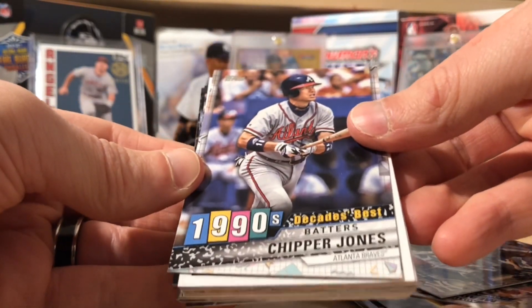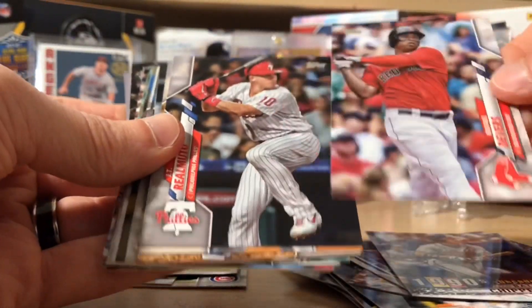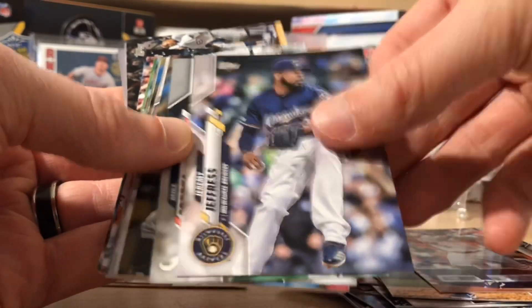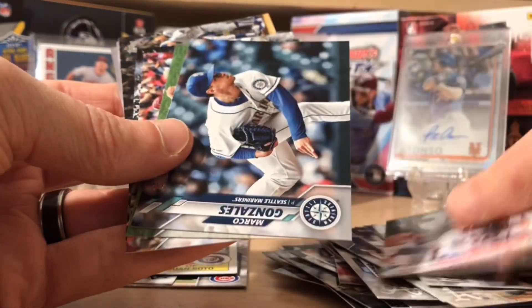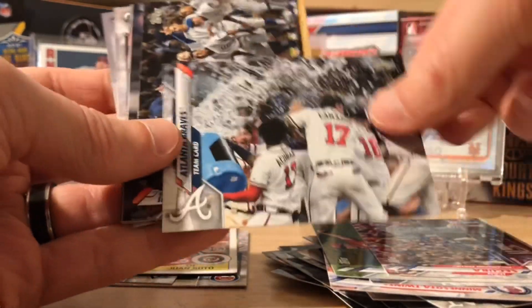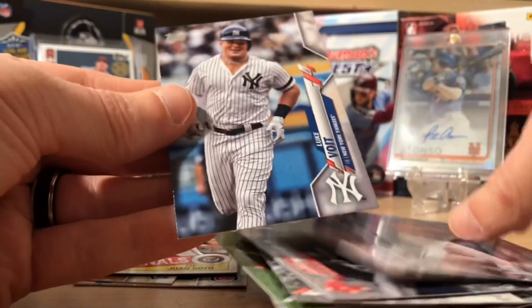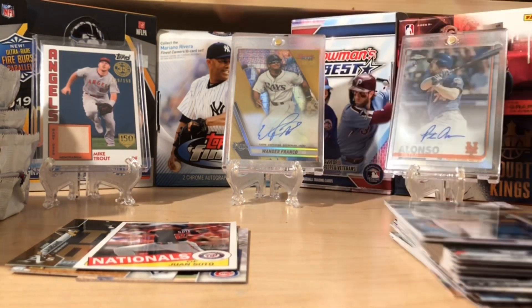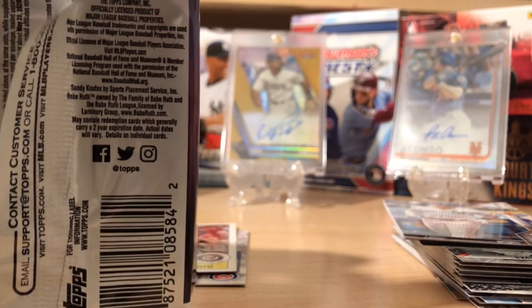Our next insert is the 1990s Decade's Best Batters — Chipper Jones. Behind that, we've got a nice insert of Juan Soto — that's a cool one. Those are not numbered. There's a Rafael Devers, JT Realmuto. I'm going to move through these a little quicker now that we've seen the design. There's a Luke Voigt — little Yankees. With the jumbo boxes you get a lot of cards, but you get three hits, and there are short prints in here. Last year there were no short prints — meaning photo variations in the jumbo — but this year there are.